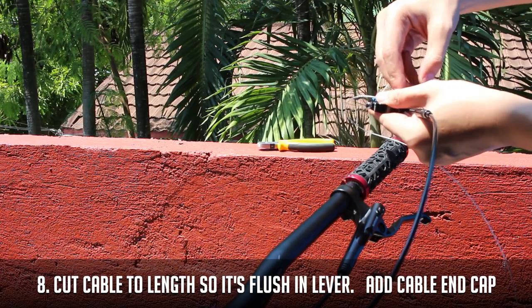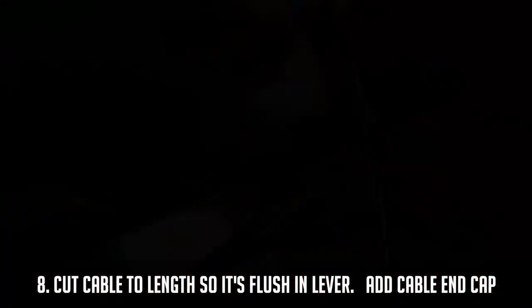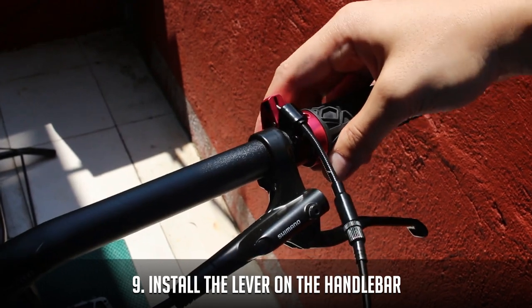Now cut your cable to length with an end cap to prevent the cable from fraying. Then install the lever on the handlebar.